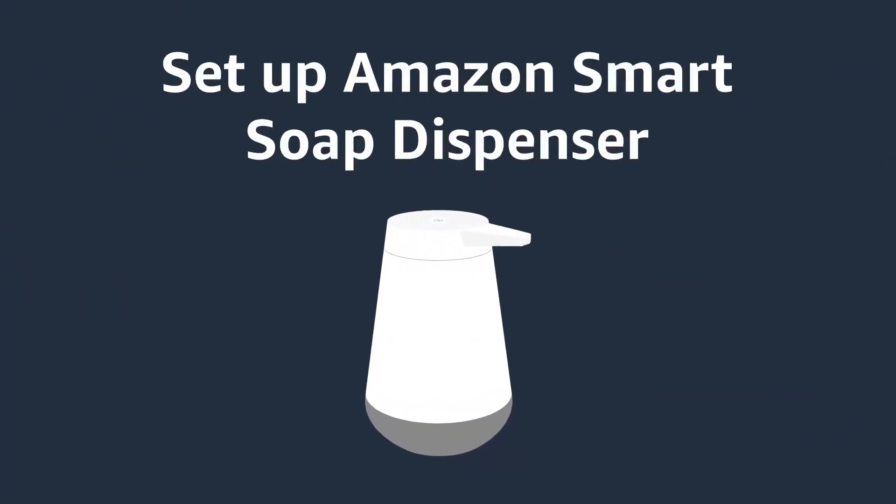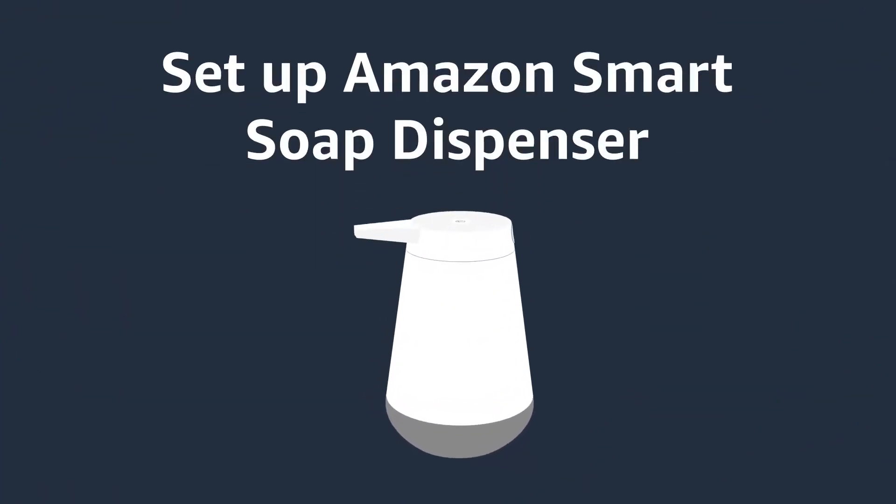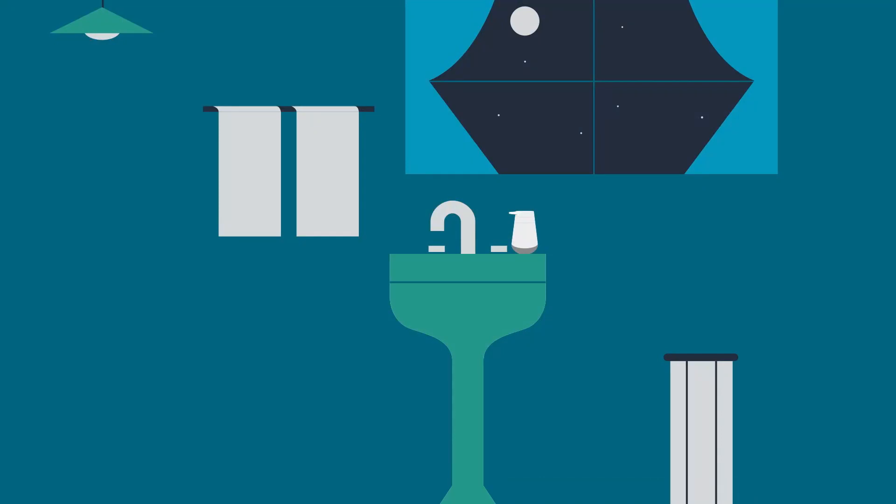Set up Amazon Smart Soap Dispenser. Use the Alexa app to add your Amazon Smart Soap Dispenser to your device groups and create a routine for hand washing.